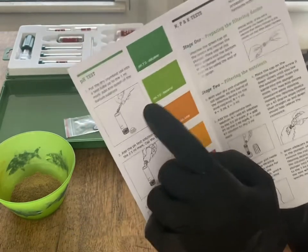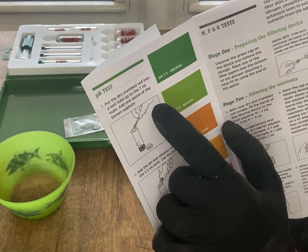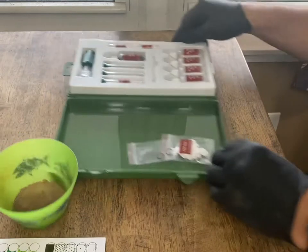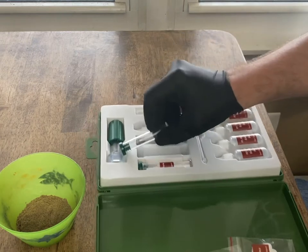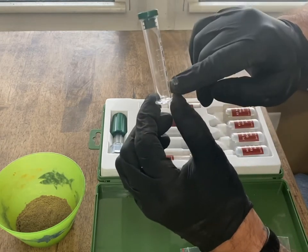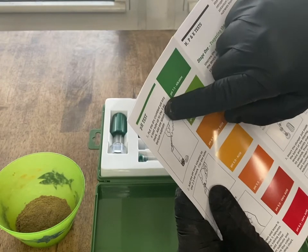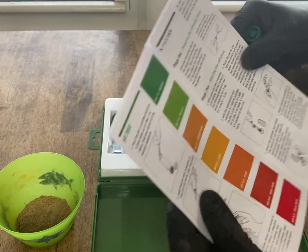Alright, right here — pH test, step one: put the dry crumbled soil into a test tube up to the one milliliter mark, add one spoon of the barium sulfate. This test tube is not labeled, but it does say milliliters and then one, two, three, four, five. Put the dry crumbled soil into a test tube up to the one milliliter mark and add one spoon of the barium sulfate.